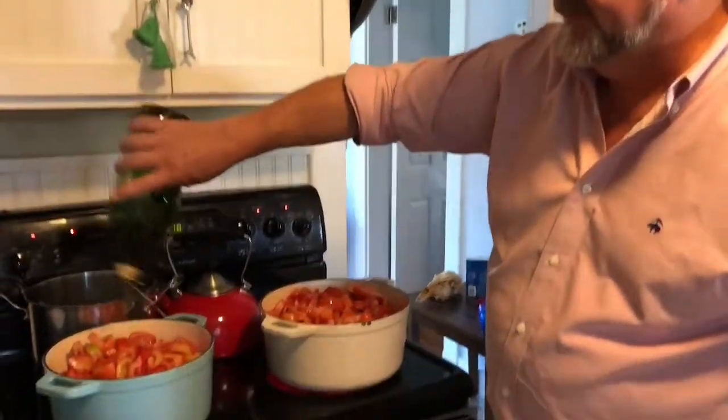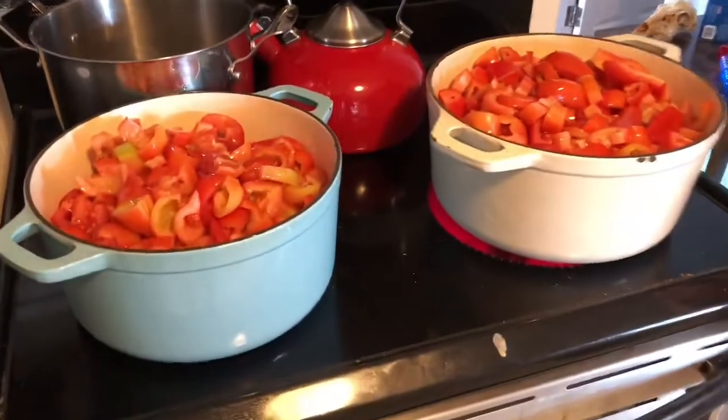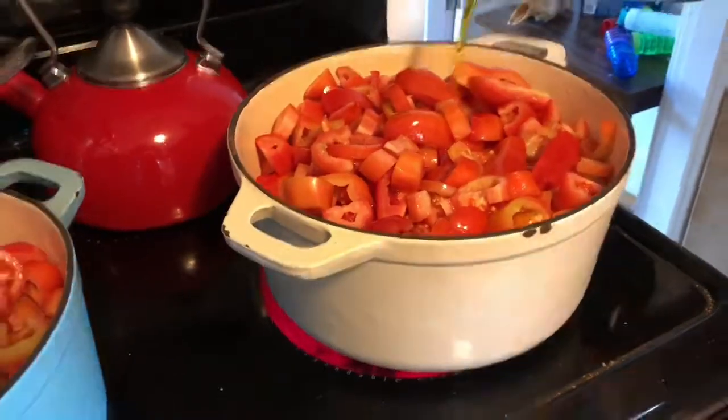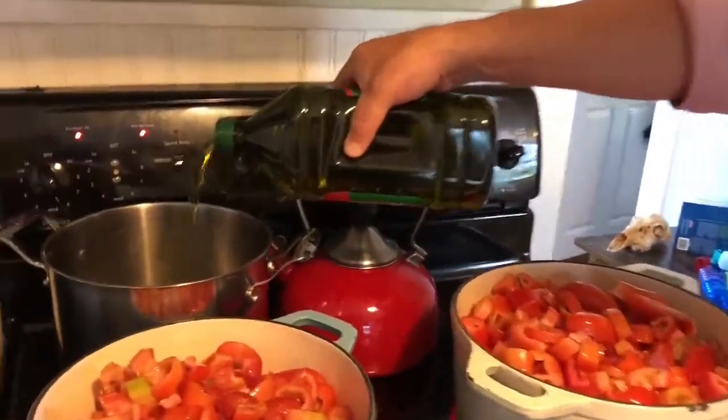After a good half hour of cutting, slicing, and dicing, we're adding our olive oil. We've got these two pots going, sizzling away. There's probably not enough room in those pots — maybe one more. There we go, one more.